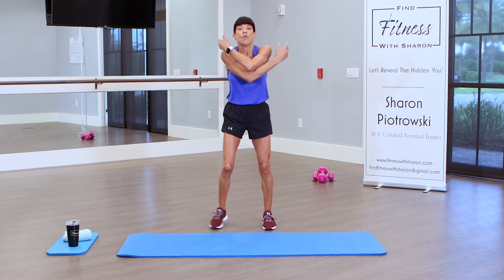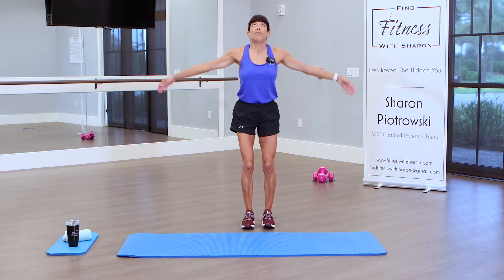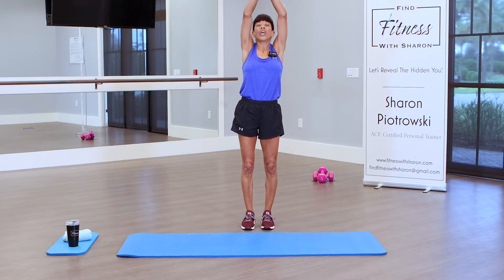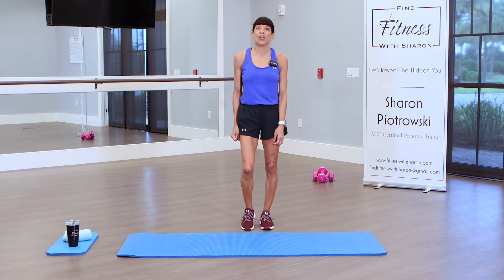Come on up. Let's do some more arm circles, squat it down, come up and take some deep breaths. While we work out today, make sure you are breathing. We're going to try to get our heart rates up a bit. Are you ready? Remember that thumbs up below. We're going to get started.